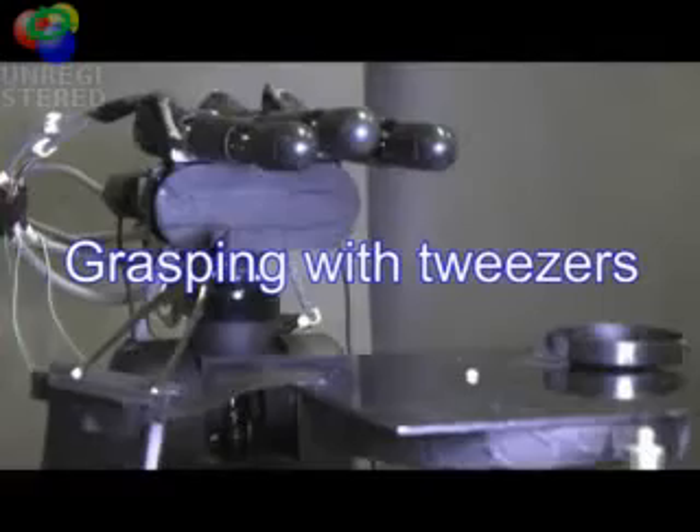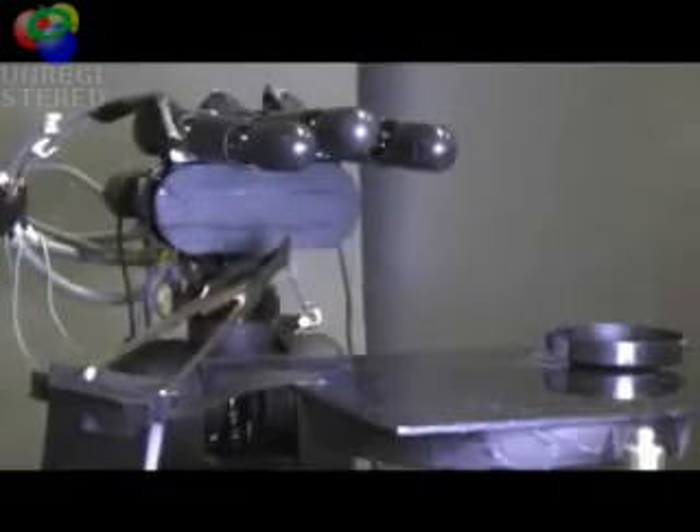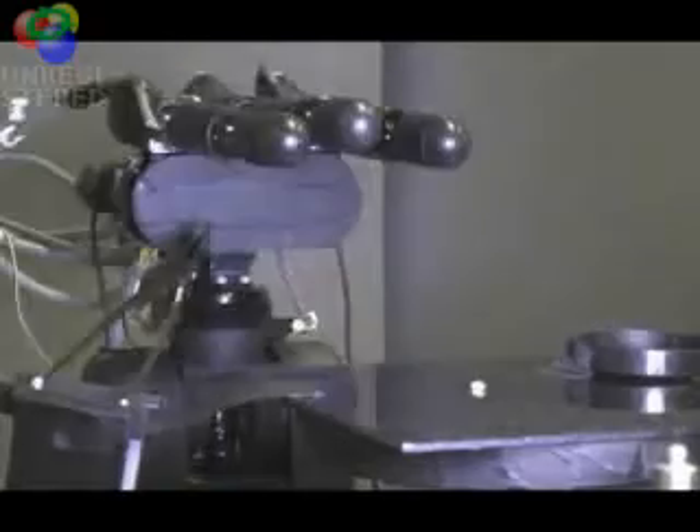This is grasping a rice grain with tweezers. The tiny object is manipulated using a typical human tool. High speed visual servoing and regrasping enables the modification of force between the finger and the tool.